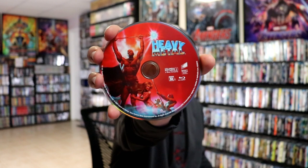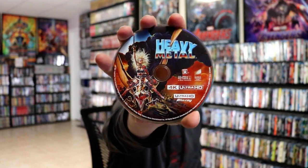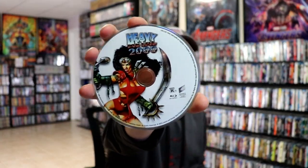On the inside, it does come with a digital code — a code for Heavy Metal, and also a separate code for Heavy Metal 2000. On the left side, we have Heavy Metal the Blu-ray disc with some disc art. And then on the other side, we have our Heavy Metal 4K disc with some different disc art. And then we have Heavy Metal 2000 with some really nice looking artwork.